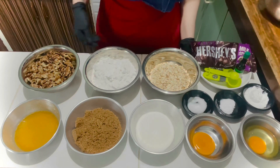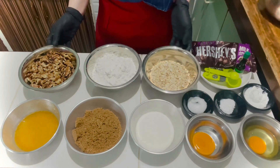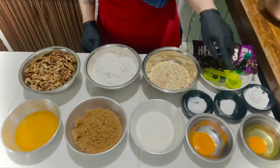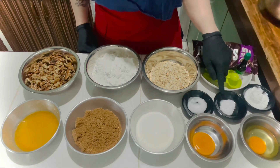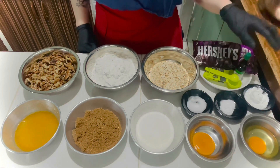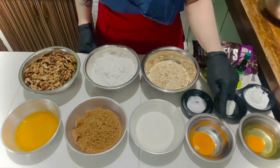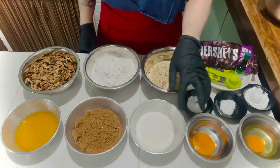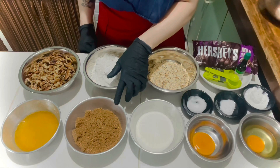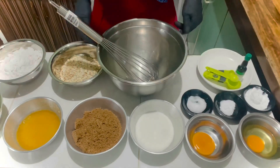For the ingredients, we have 2 cups of all-purpose flour, 1 cup oatmeal, 1 cup walnut, 316 grams chocolate chips, 1 teaspoon baking soda, 1 teaspoon salt, 1 tablespoon cornstarch, 1 tablespoon vanilla extract, 1 whole egg, 1 egg yolk, 1 cup granulated sugar, 1 cup brown sugar, and 3/4 cup melted butter.